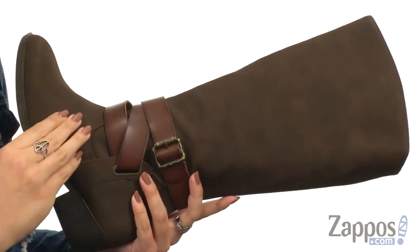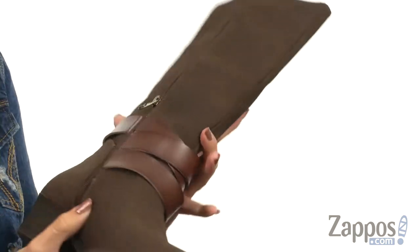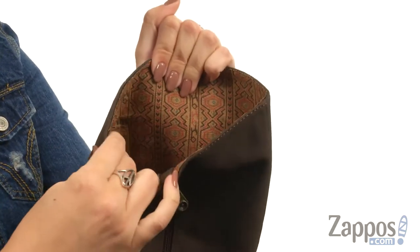This stylish boot is made with a soft man-made upper that has a really cute strap design around the ankle with a faux buckle. The opposite side does give you a full-length zipper, that way you've got easy on and off.